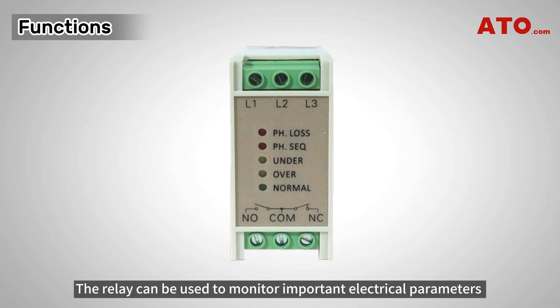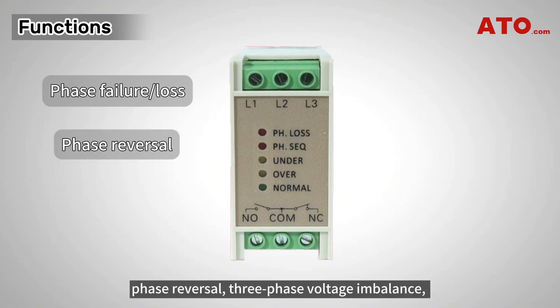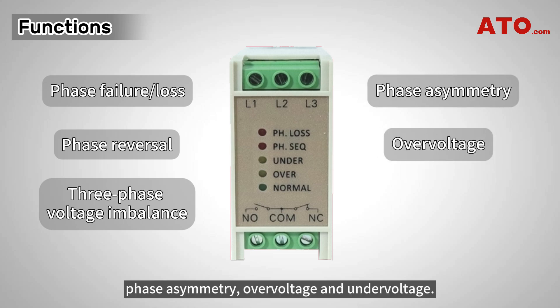The relay can be used to monitor important electrical parameters in the power supply system, including phase failure, loss, phase reversal, three-phase voltage imbalance, phase asymmetry, over-voltage, and under-voltage.